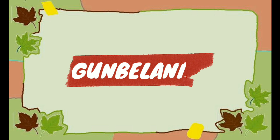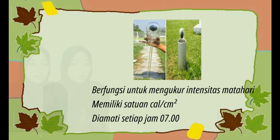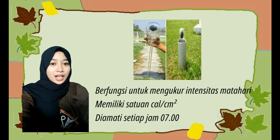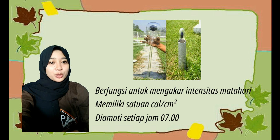Yang pertama, Gun Belani. Gun Belani berfungsi untuk mengukur intensitas matahari. Satuannya kalori per sentimeter kuadrat. Pengamatan Gun Belani dilakukan setiap jam 7 pagi. Adapun bagian-bagian dari Gun Belani yaitu: